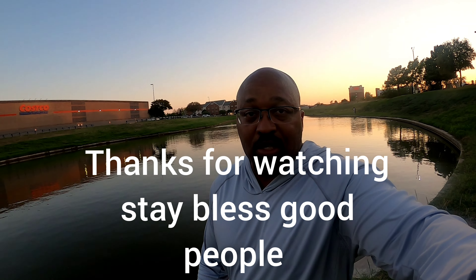There we go — got another one! Calm down. There we go. Drain hole fishing, baby! Drain hole bass fishing with the beetle spin. Ladies and gentlemen — drain hole bass fishing, baby, let's go! Let's see if we can get one more.